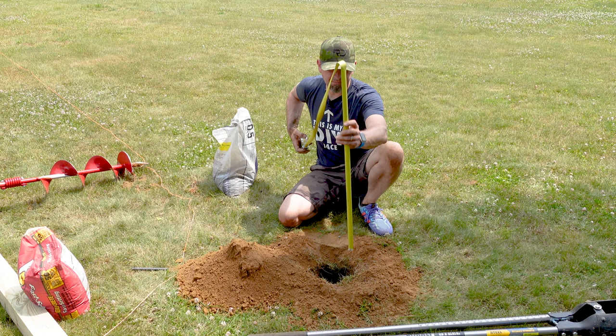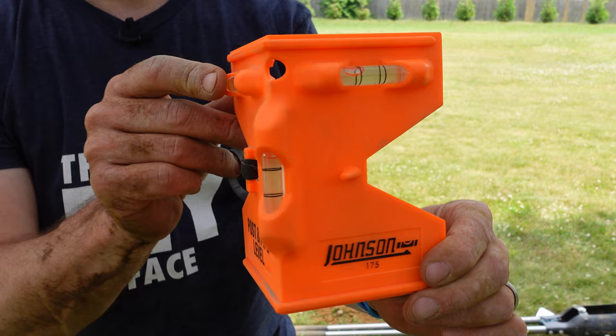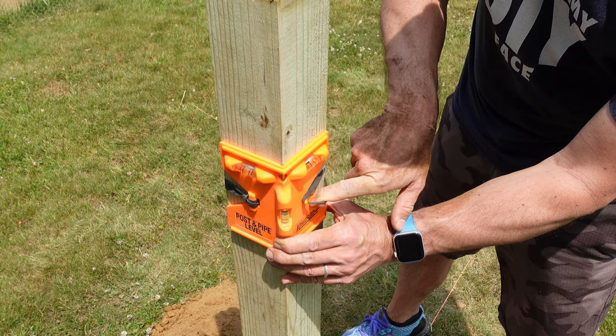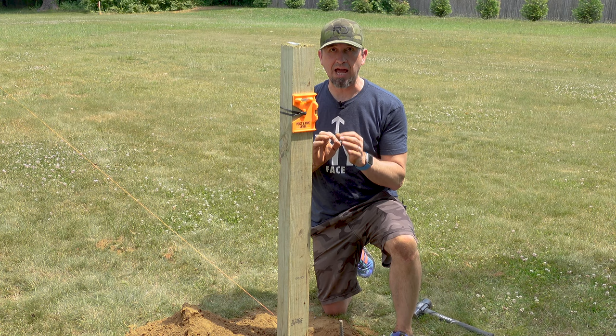I recently discovered these Johnson post and pipe levels. I used to use levels manually on the sides of my posts, but this thing has made leveling the post significantly easier. Take your post and pipe level and just strap it around the post itself. Once you have this in place, you can use the two leveling marks to get it close — don't worry about it being perfect right now, we'll get there in a second.